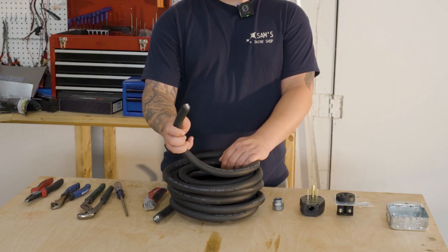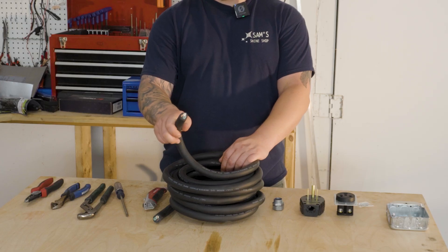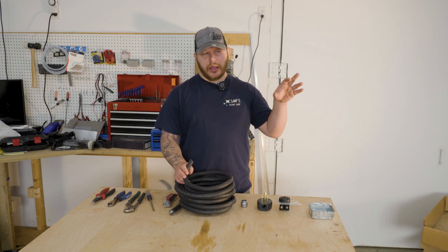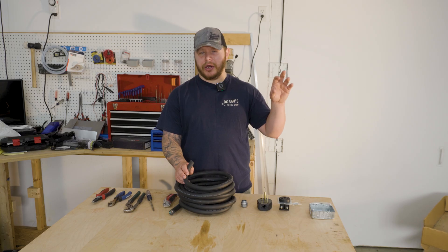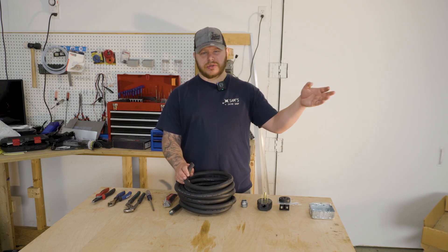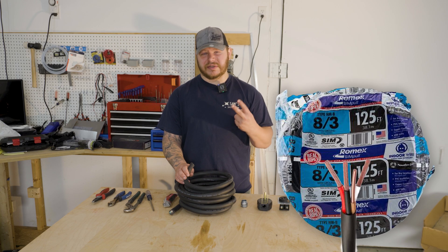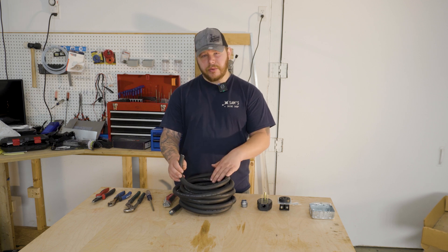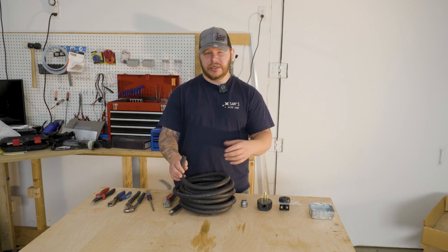Let's talk about the components you're gonna need, starting with the cable. This is 8-3 SU wire — 8 gauge, 3 wire. This is different than 8-3 house wire that you might find wired into a 220-volt outlet for your washer or dryer. That 8-3 household wire usually has 4 wires: 2 hots, a neutral, and a ground.